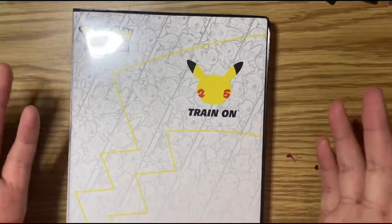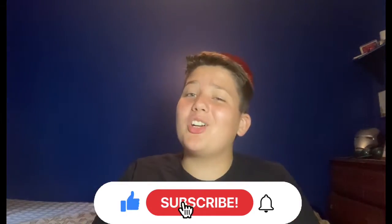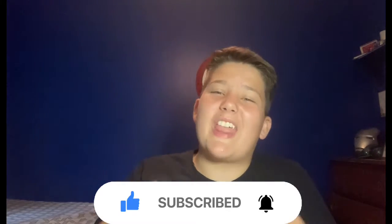That is the video for today. Thank you so much for watching — if you liked it, hit that like button, and if you haven't already, smash that subscribe button. My goal is to hit 100 subscribers by the end of the year. If you want me to do more Pokémon unboxings, comment that down below, and I'll see you in the next one.